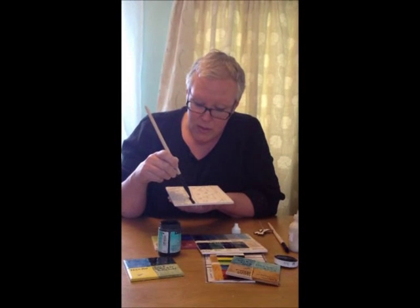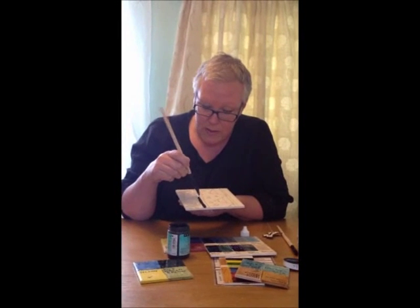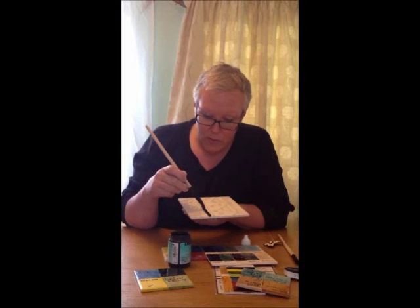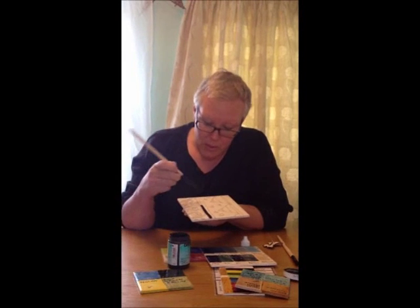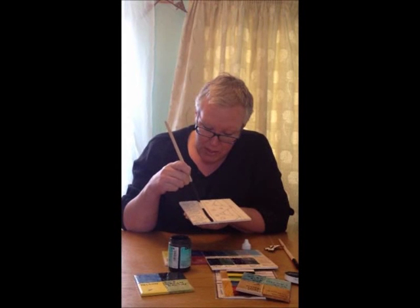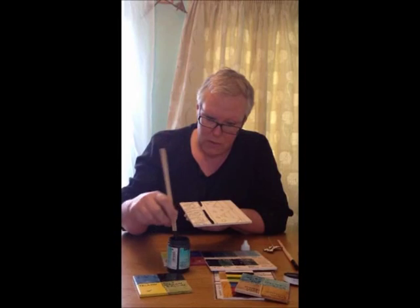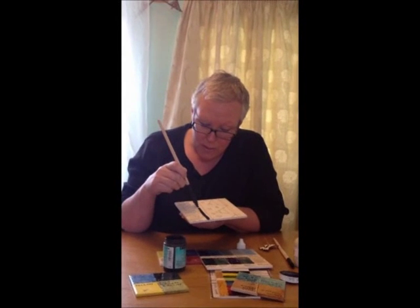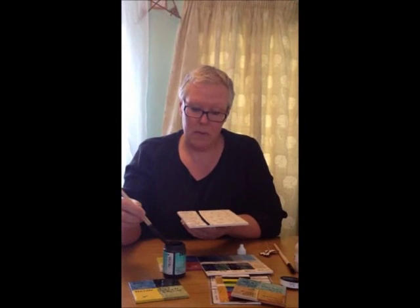It doesn't matter if the glaze goes over the tube line, because it's nice when the glazes mix — you get some interesting effects. You need to make sure you go right over the edge of the tube line. Give it two or three really thick coats and just drop it on and push it up to the edge of the line. It will begin to dry quite quickly because the biscuit tile will absorb the liquid out of the glaze.